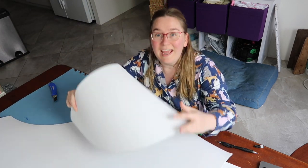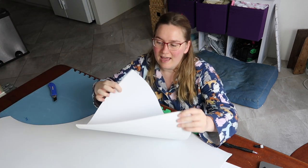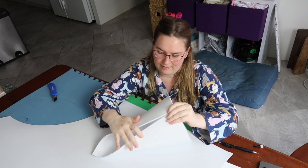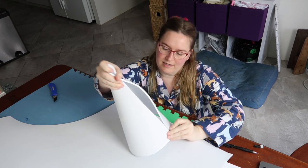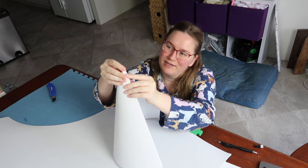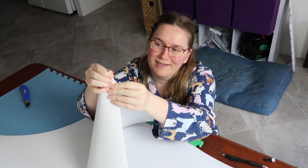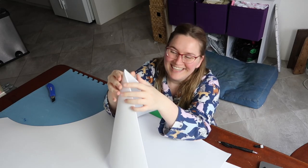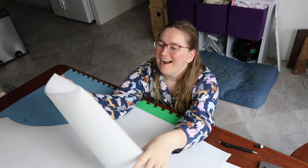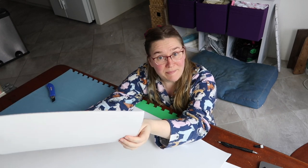So here we have the cone, and essentially that will wrap up like this to create an absolutely perfect cone with no imperfections whatsoever. There absolutely will be imperfections — let's be real here. Alright, that part is done. Let us continue on with the brim.